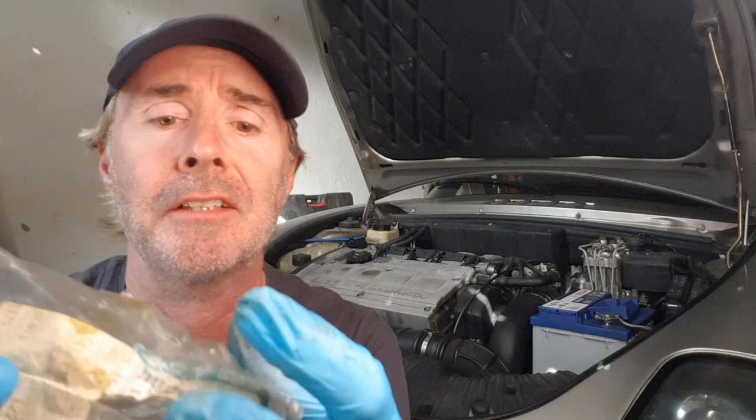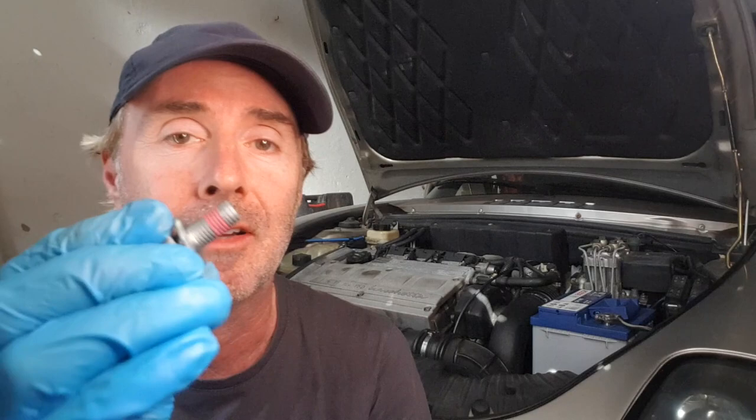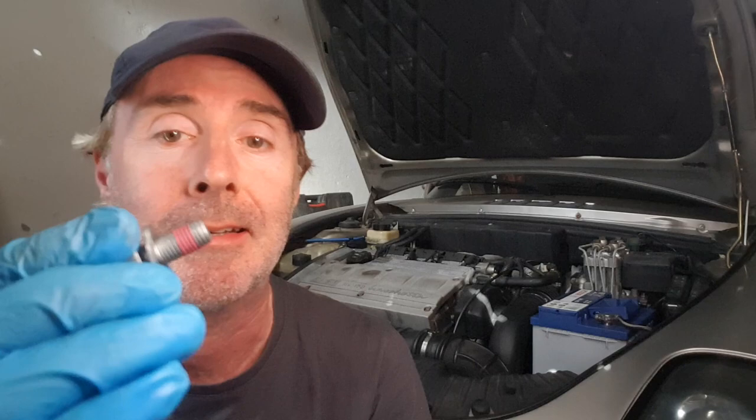I managed to get some original Fiat screws — there they are. But I actually need your help if you can. I need to know what the torque spec is for these. That's the torque spec I used before — I'll put it up on screen. I wondered if I tightened them up too much, which is why it snapped, or maybe it was just because it was old. If you know what the correct torque spec is for these, put something in the comments please — I'd greatly appreciate it.